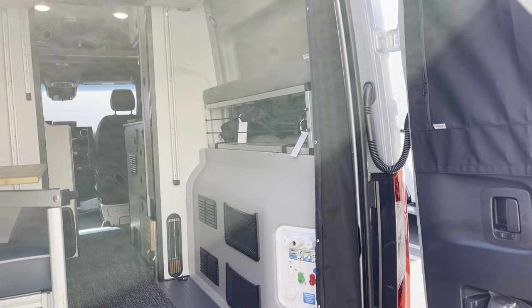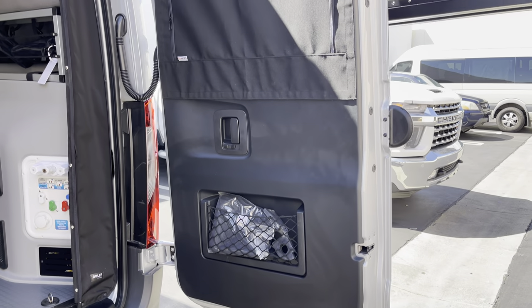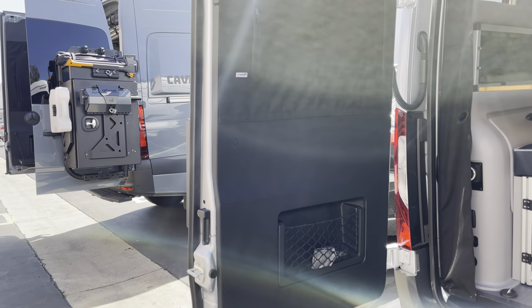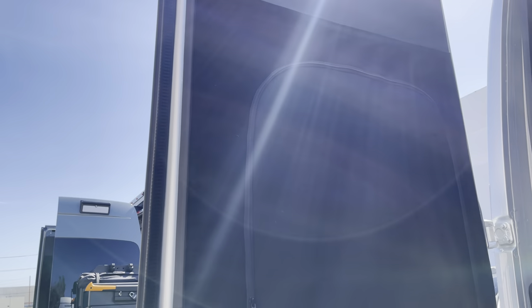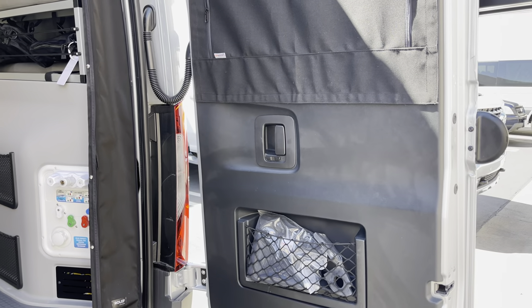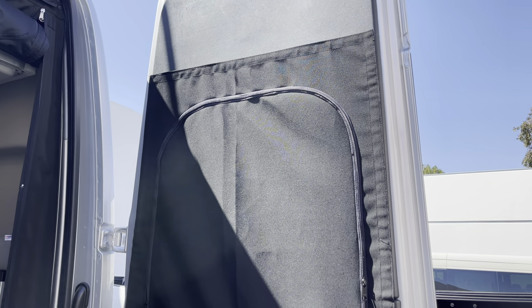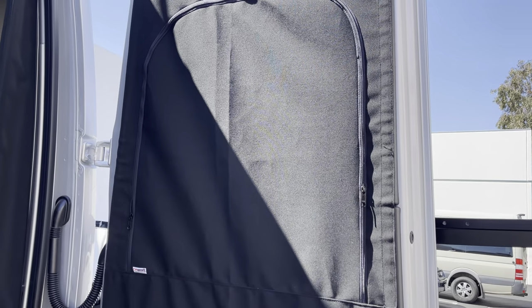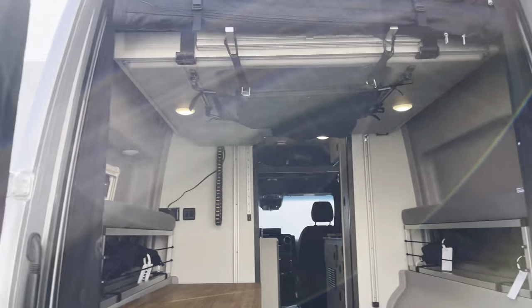First thing we did: when we took the door panels off to put on the B2, boxes, and the Sherpa, this customer had us add Havelock wool. We completely added Havelock wool in both doors, which definitely insulates it a lot better. We also have our window covers on — these are permanently Velcroed on there. All you do is zip them up or unzip them, and you can also roll the cover up and it tucks back in, nice and neat.